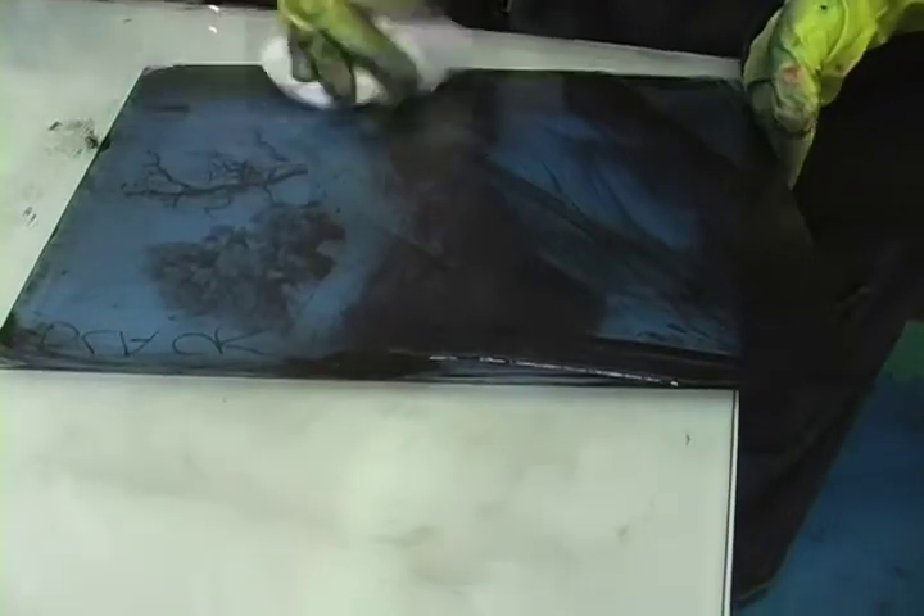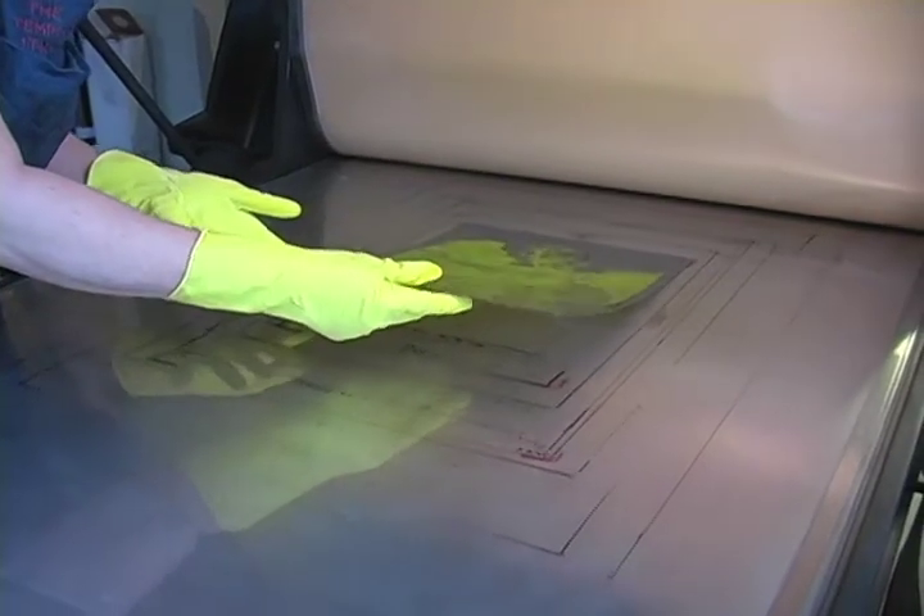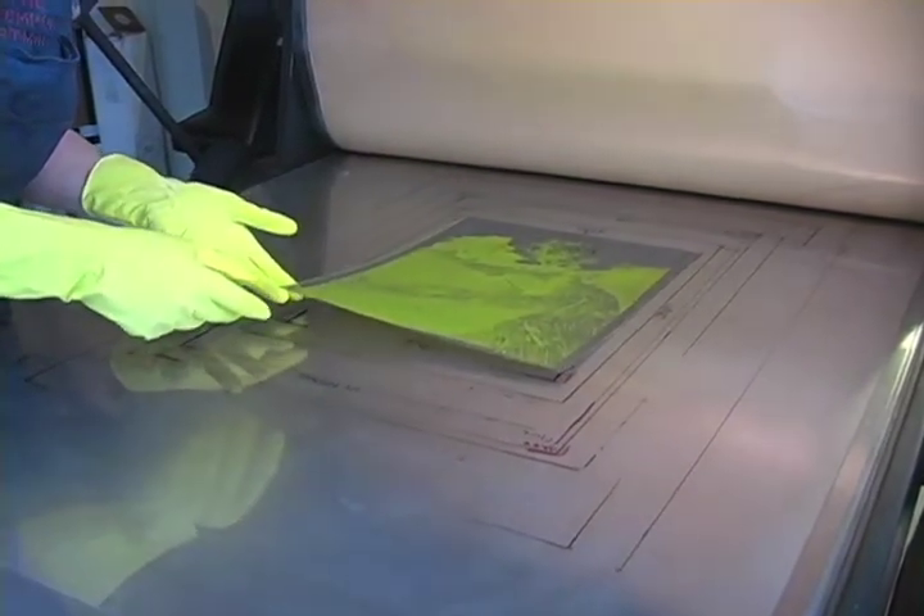When tarlatan wiping, you should be taking only enough ink away to take away the shine and reveal the image underneath. Having a grid pattern or template for both the paper and the plate will help with registration.